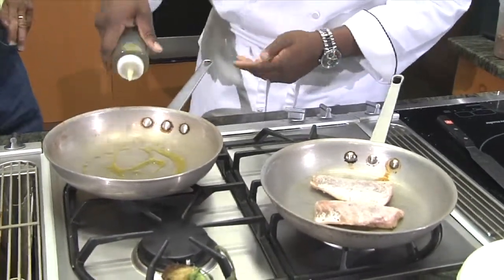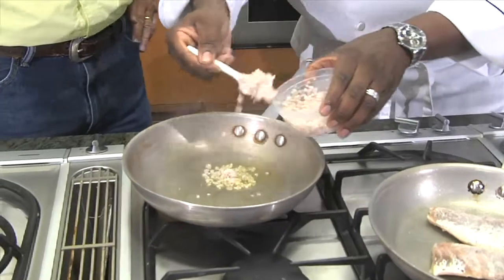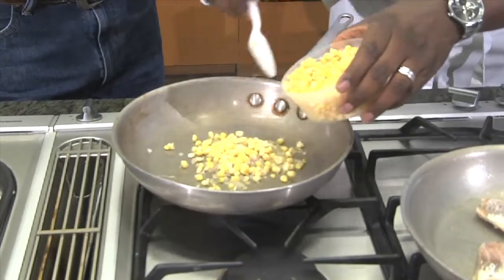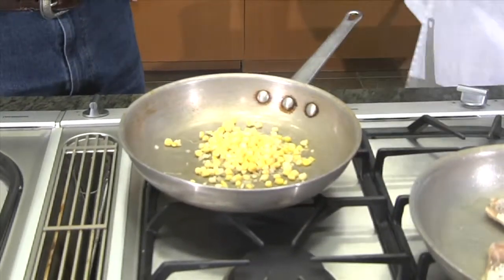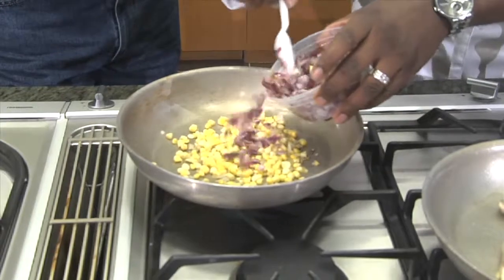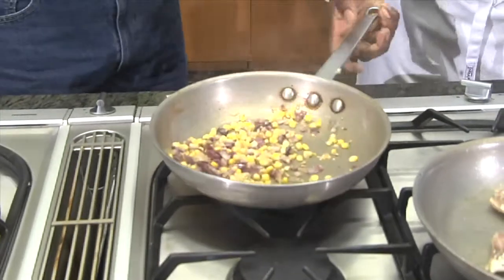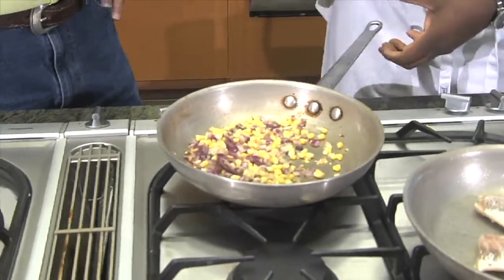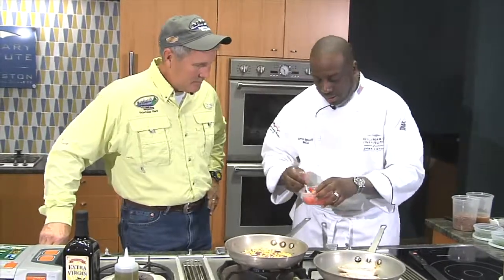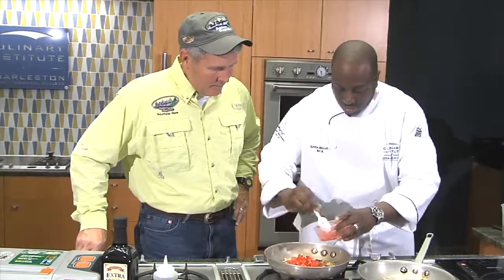Now we're going to start working on the succotash. Once again, we've got a little bit of olive oil. Throw in some finely minced shallot and a little bit of fresh corn cut off the cob. I like to throw it in raw because it gives a little bit of texture to it. We have some pre-grilled red onion that will go in there. We want to get the shallots and the corn nice and caramelized, then we'll add some diced tomato — these are aroma tomatoes that have been seeded.